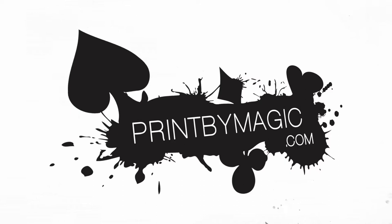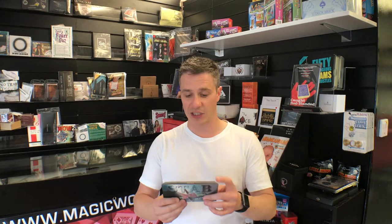This show is sponsored by PrintByMagic.com — we print directly to your bicycle playing card. Hello and welcome to this week's Magic World Reviews Live. This week's review is of STAB by Peter Egging. Let's cut to a trailer of this product now.